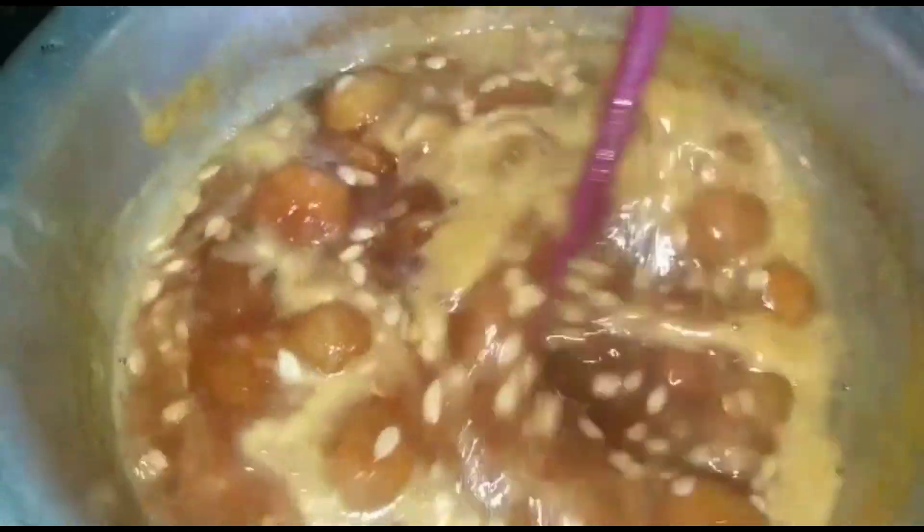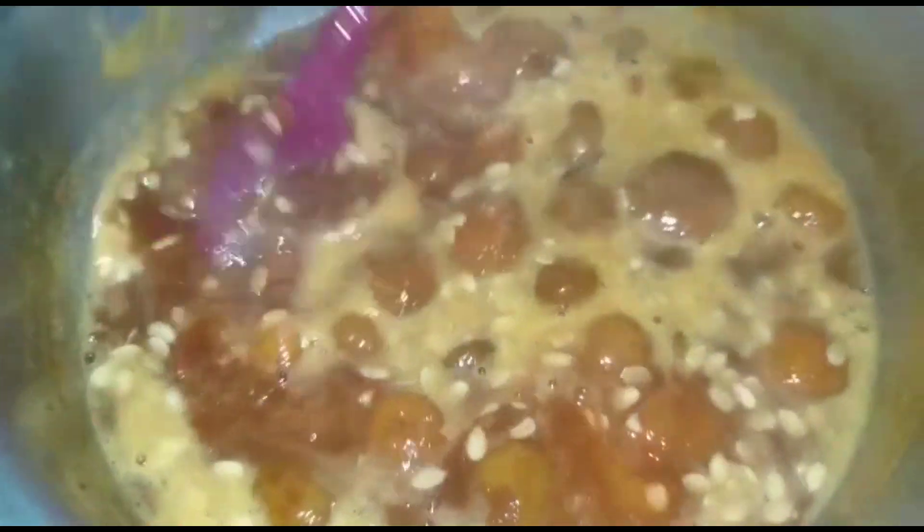We'll add the cornflour. So that's what we need.